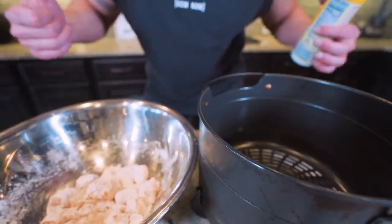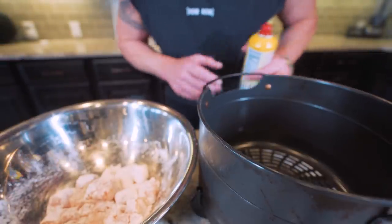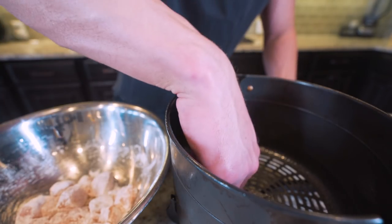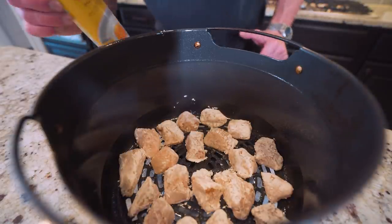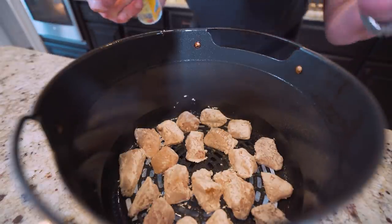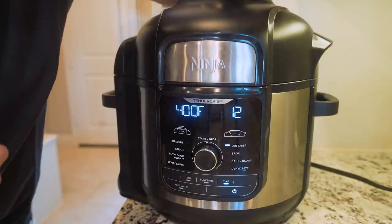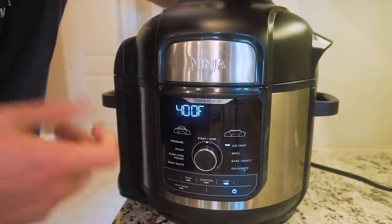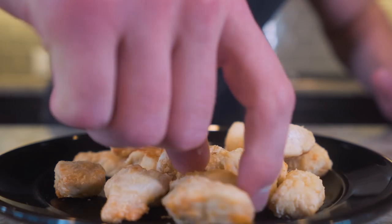Now it's time to cook. Take your air fryer basket — I'm using my Ninja Foodie Deluxe, but any basket air fryer will work. Hit the basket with non-stick spray, then place the chicken pieces in one by one, making sure none are touching so they cook optimally. Hit all the chicken with a light coating of non-stick spray to moisten the cornstarch and make them even crispier. Air fry at 400 degrees for 11 to 14 minutes. At the halfway point, open it up, check for any white dry spots, touch those up if needed, then shake the basket and finish cooking.